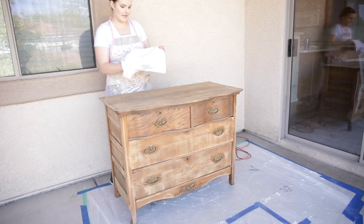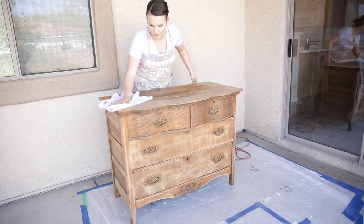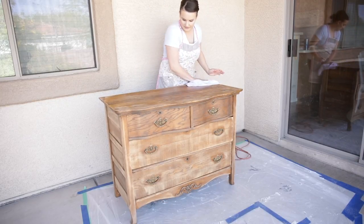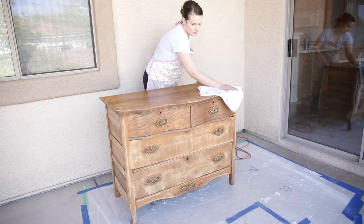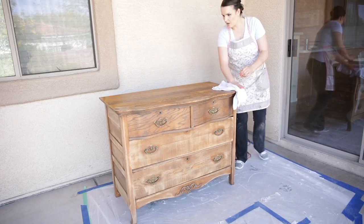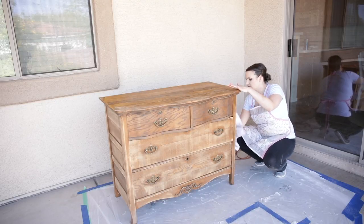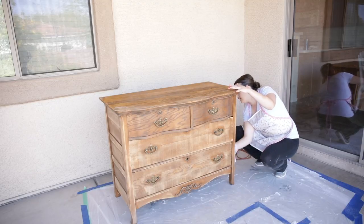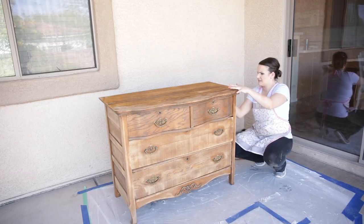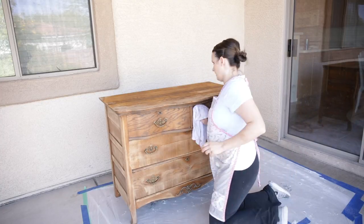Now I just have a damp cloth and I'm going to wipe all of the dust off. The reason I do this is because if you don't, some of those dust particles will mix with your paint and can completely change the color of your paint as you begin to apply it. To avoid that, I simply use a damp cloth and wipe all of the excess off. Then you just have to be sure you let it dry. For a piece that's really dusty, you may repeat the dusting and wiping technique a couple of times.